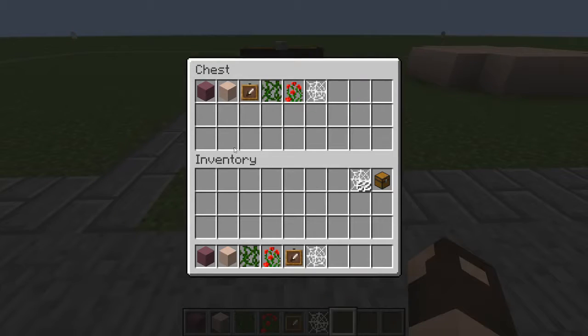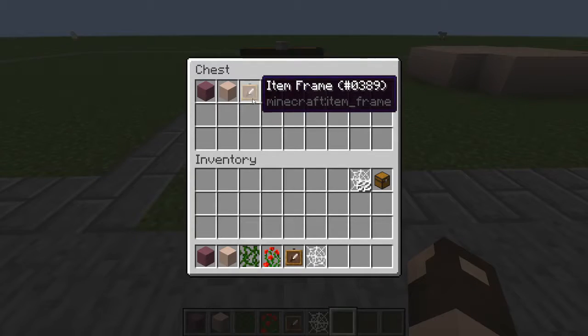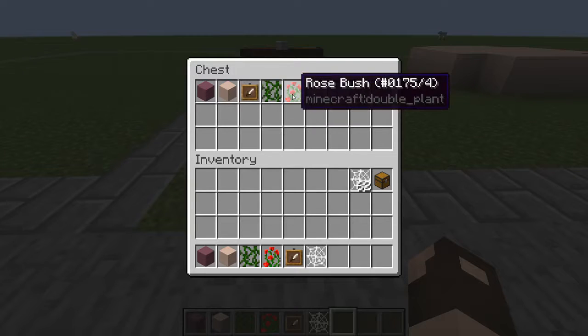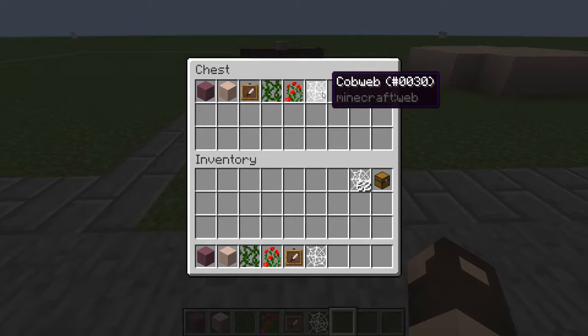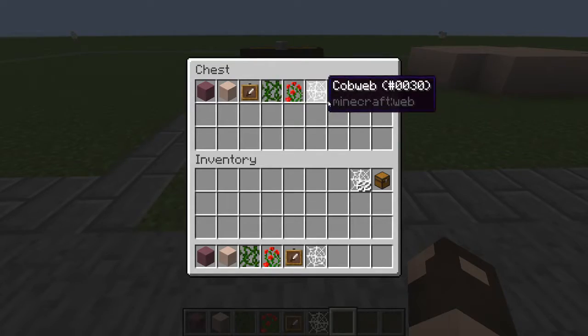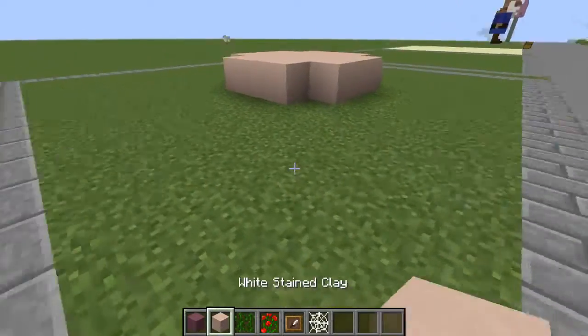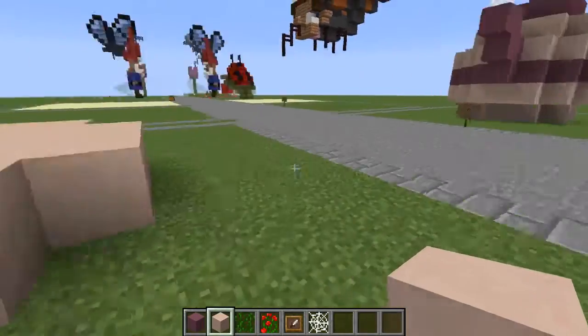There's not a lot to this build. You're going to need purple stained clay, white stained clay, a couple item frames, vines, rose bushes, and cobwebs. Now the item frames, vines, rose bushes, and cobwebs are all up to you if you decide to add them into your world. It's just a couple little details that I thought would be pretty.